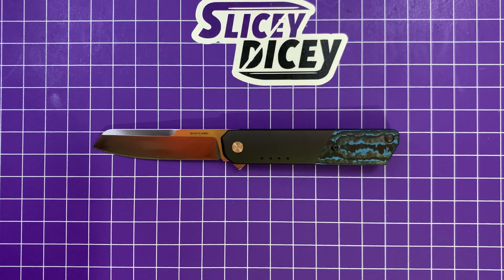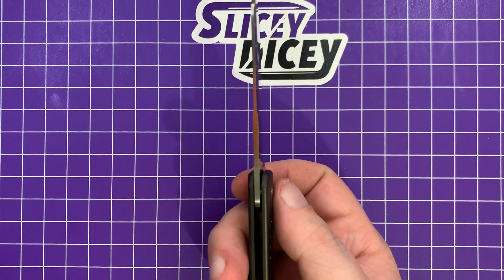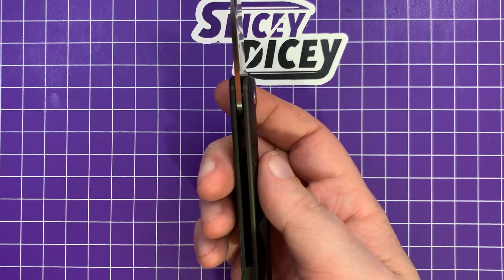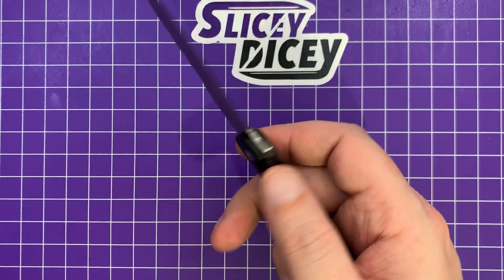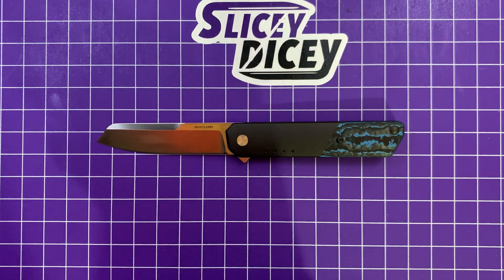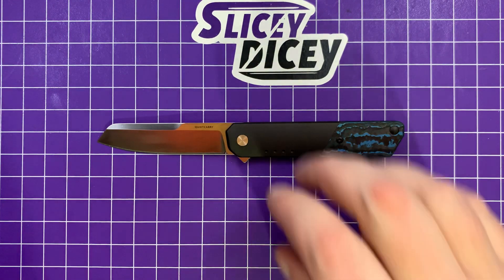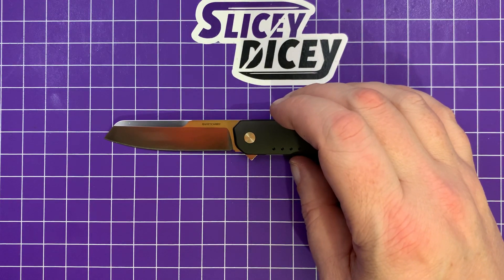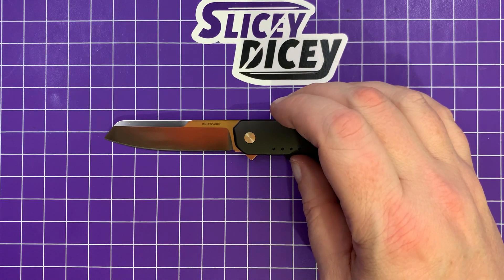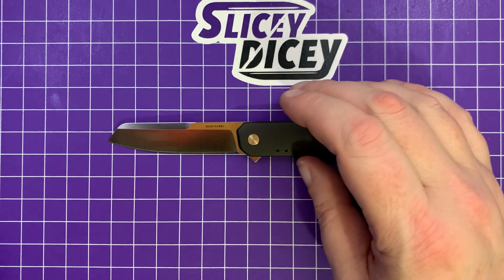You have a blade length of 2.9 inches, overall length of 6.6 inches, blade thickness of 0.08 inches, a pretty slim handle thickness of 0.38 inches, and a weight of 2.1 ounces. They claimed 2.2, so they actually shorted themselves — I withdraw the golf clap. But still, it's lighter than they claimed, so nothing to complain about there.